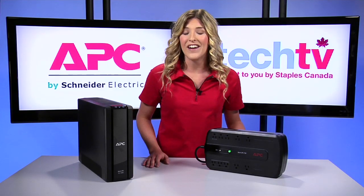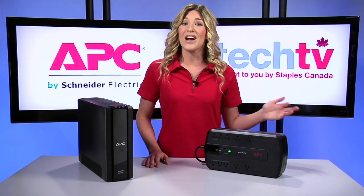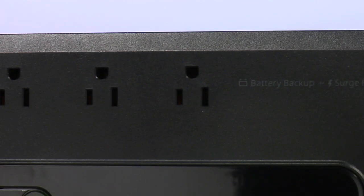Plug essential networking devices like routers, modems, hard drives, and printers into the five battery backup outlets with surge protection. You'll be able to stay connected to the internet even during those power outages and you'll have access to cloud-based content and services, and even social media sites.